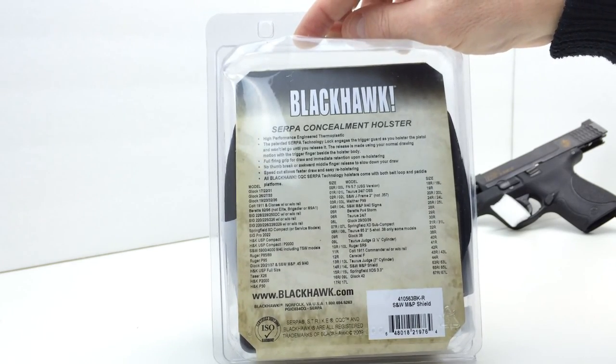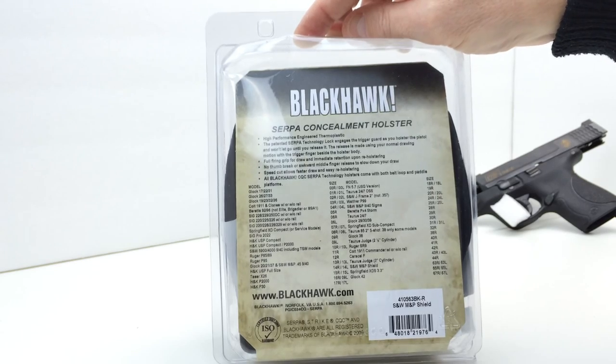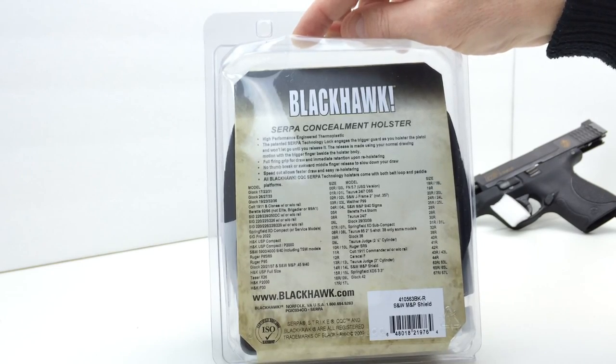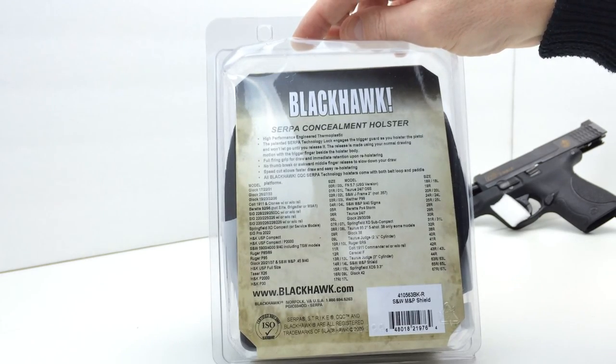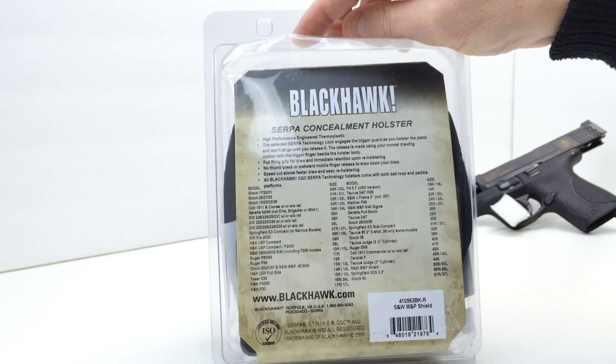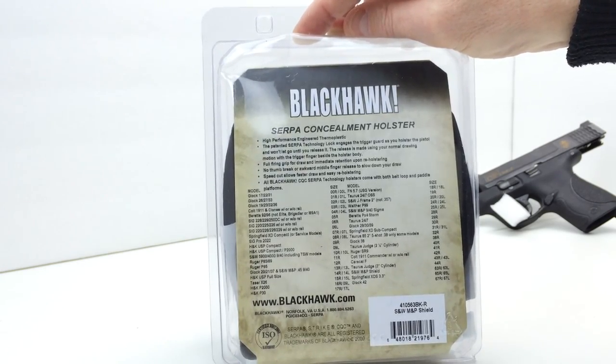This appears to show a list of different firearms that Blackhawk makes this holster for: the Glock, the Colt, Beretta, Sig, Springfield, H&K, Smith & Wesson, Ruger, the Taser X-26 — they make one for the Taser — FN, FN-57, Taurus, J-Frame revolvers, Walther P99, other Smith & Wesson M&Ps, PX-4 Storm, the Beretta, Springfield XD, and on and on. So you can probably find one of these to fit just about any firearm you might have.